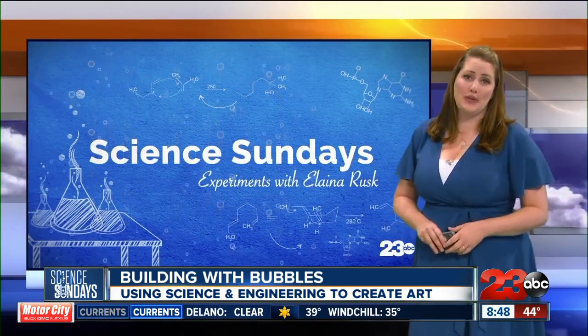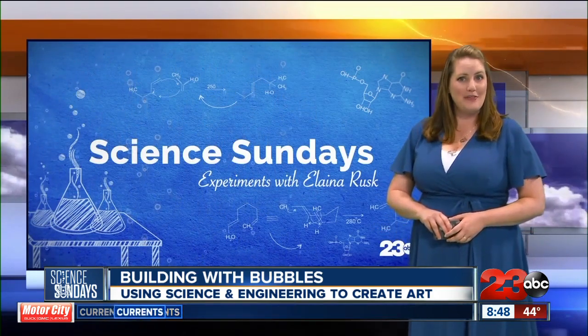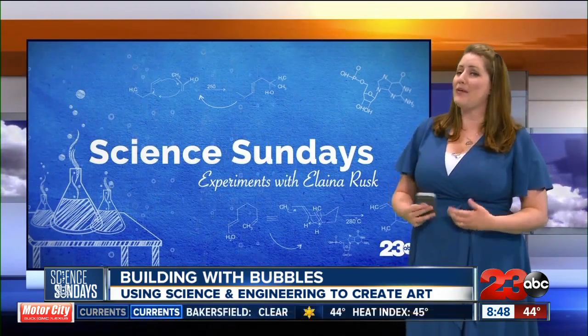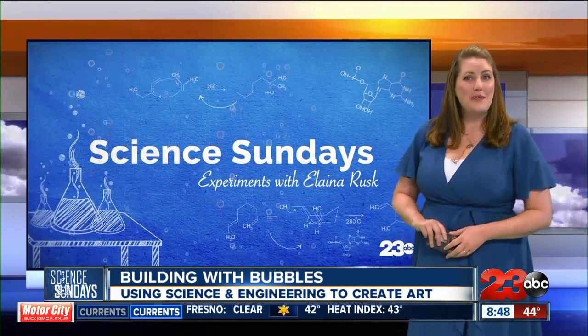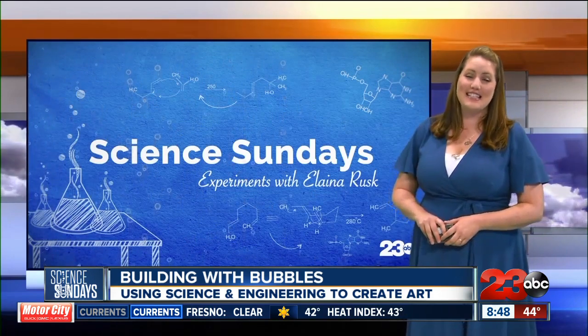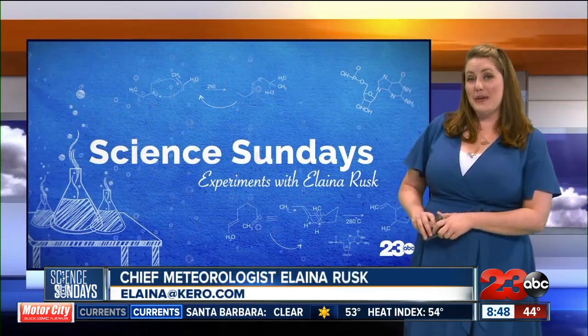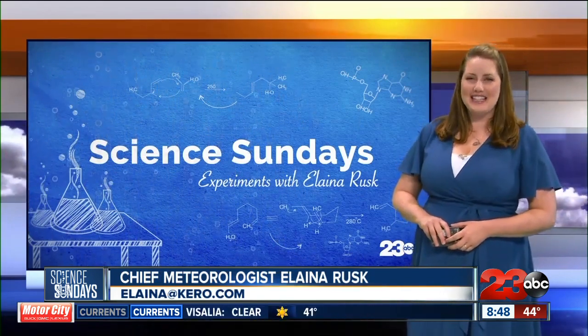A 3D printer is a huge resource for those students in McFarland. You can take this bubble blowing project to the next level by creating bubble wands with items you already have in your kitchen, like slotted spoons, funnels, and cookie cutters. Just head over to our website at turn2.com forward slash Science Sundays to continue the fun. Join us next week as we feature some of the standout projects from the Kern County Virtual Science Fair.